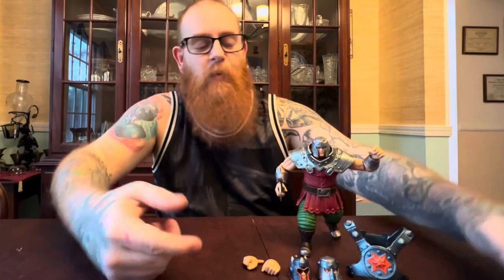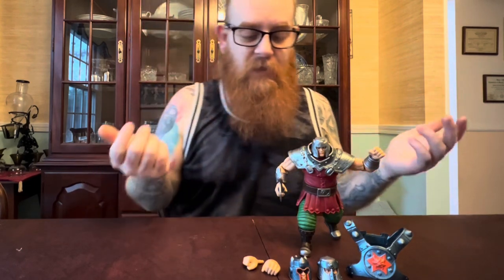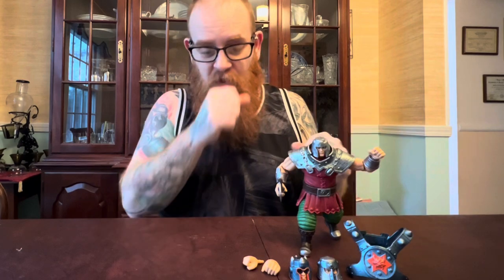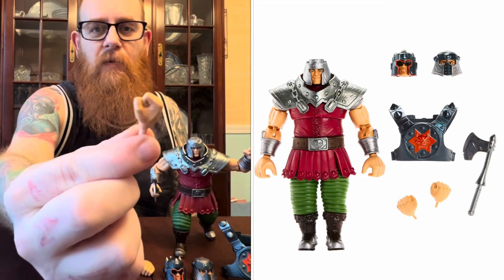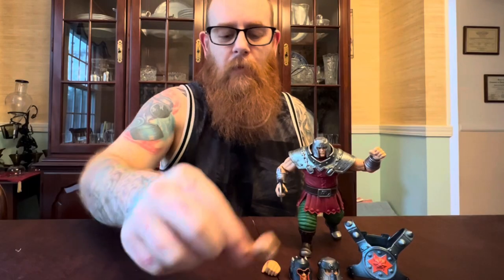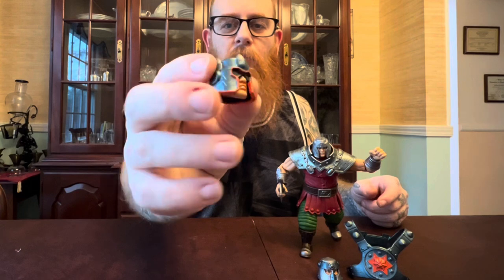All right, so here he is out of the box, kind of got him posed. Ram Man is pretty cool and I was super excited to get him out. The first thing we're going to do is go over some of his accessories — the extra stuff that he comes with. He comes with two additional hands: one is a little fist hand, and one is a left hand to hold the axe.